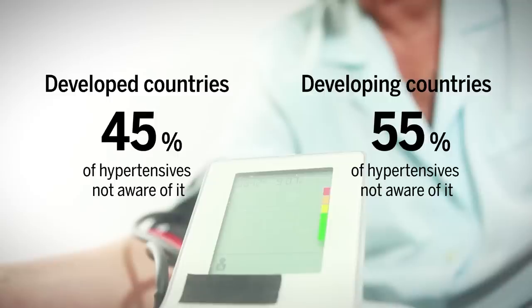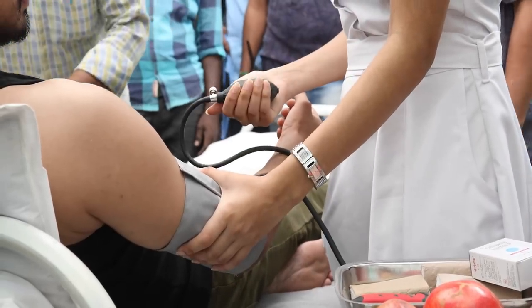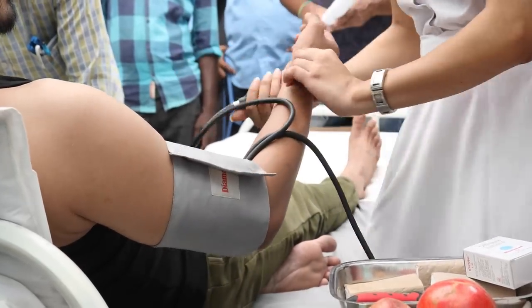In developing countries, it's even higher, at 55%. That's why many want to increase access to blood pressure screening tools, but the standard cuff method isn't very portable.